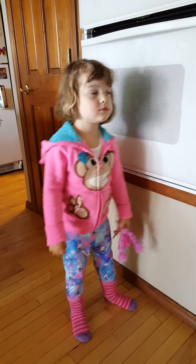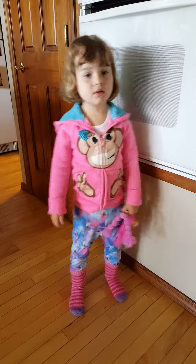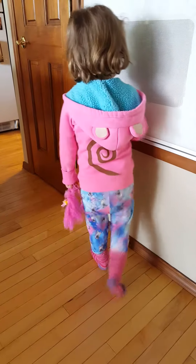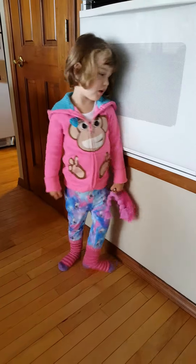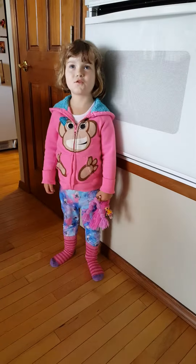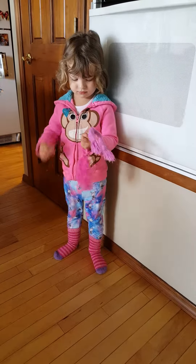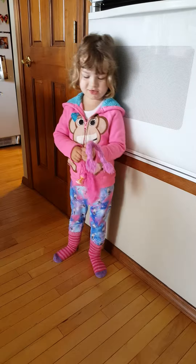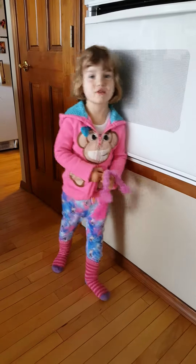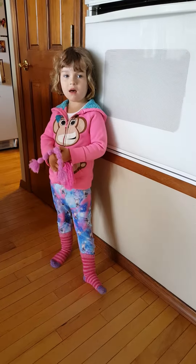But to say 'three,' do you have to stick your tongue out? I can't say 'three' without sticking my tongue out. But watch this — okay, three. That's the one without the tongue. Show me the other one. Three. Which one's right? Three. So you have to stick your tongue out to get to 'three'? Yeah.